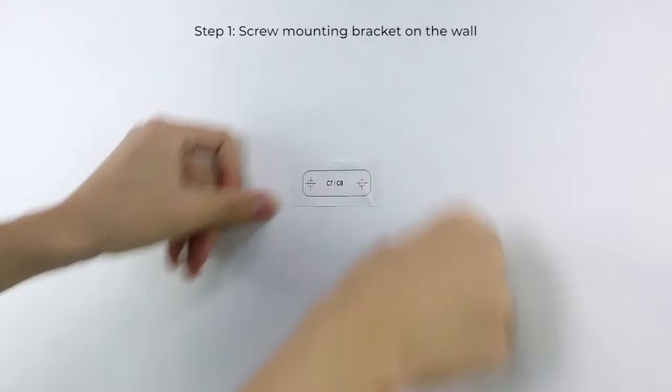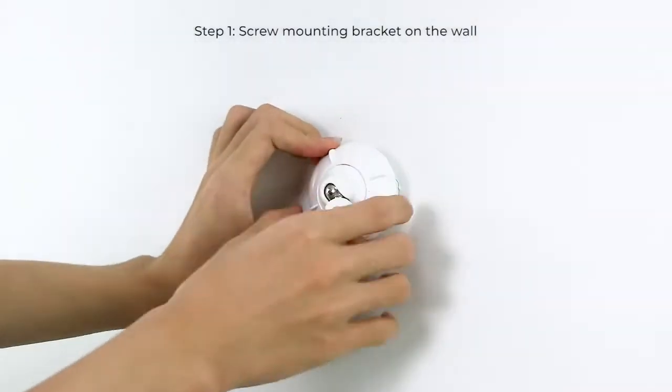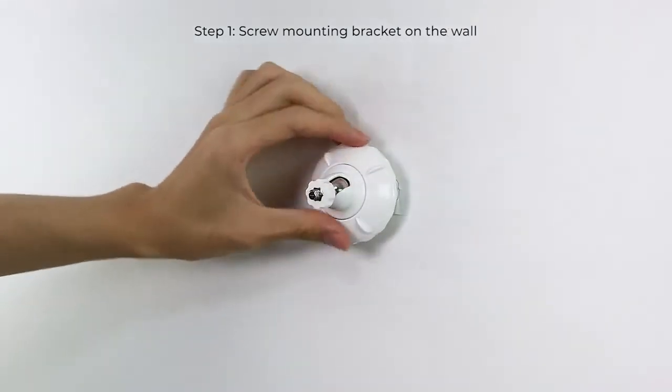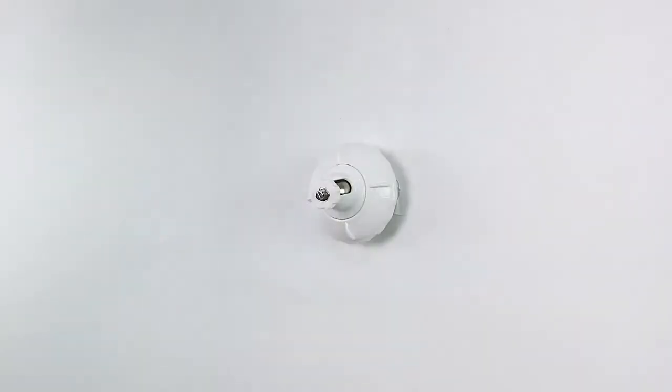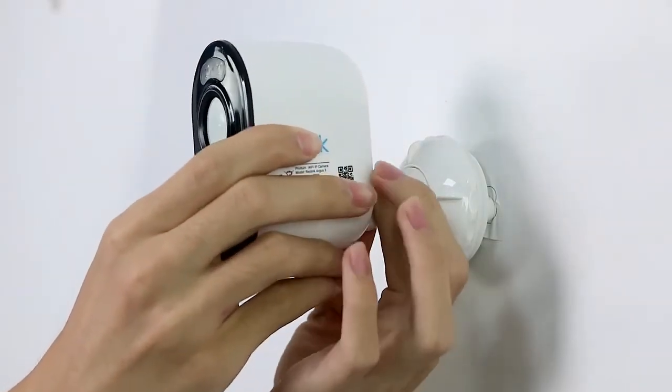Screw the base of the mounting bracket on the wall in accordance with the mounting hole template. Attach the other part of the bracket to the base. Then screw the camera in, adjust the camera angle, and lock it in position.